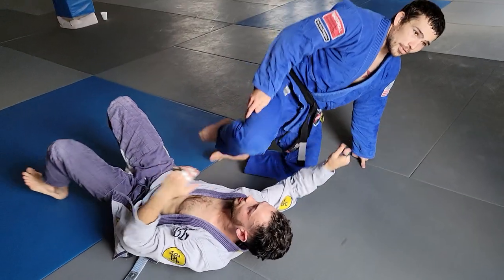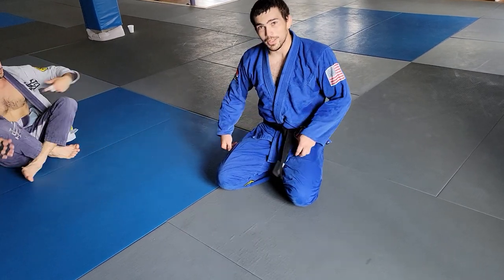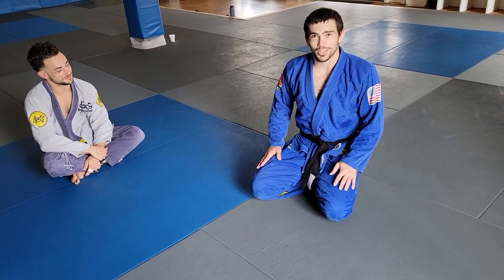So, one of my favorite submissions. I cover this in a lot more detail in my Daisy Fresh Side Control DVD, so if you guys want to check that out, feel free. Otherwise, I'll just keep posting stuff for free — if you just wait long enough, everything will be online.